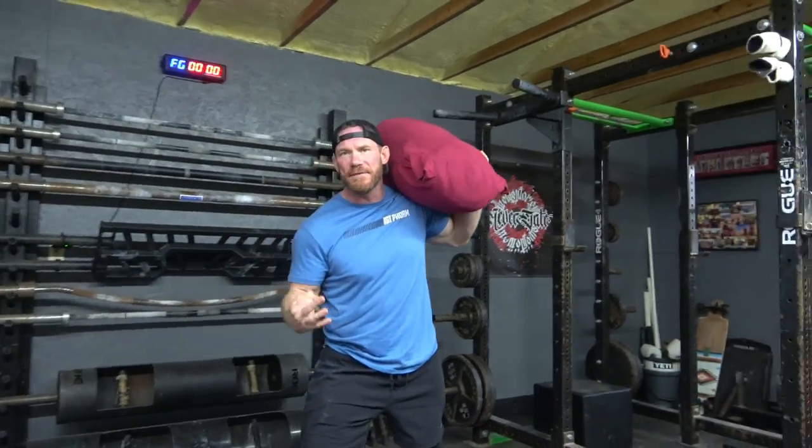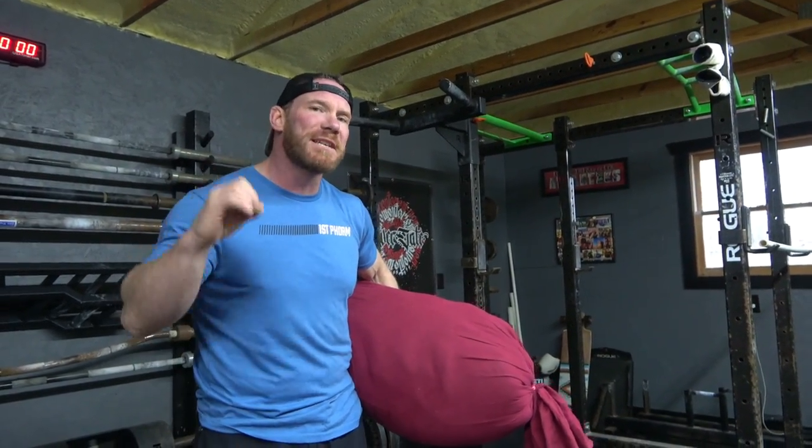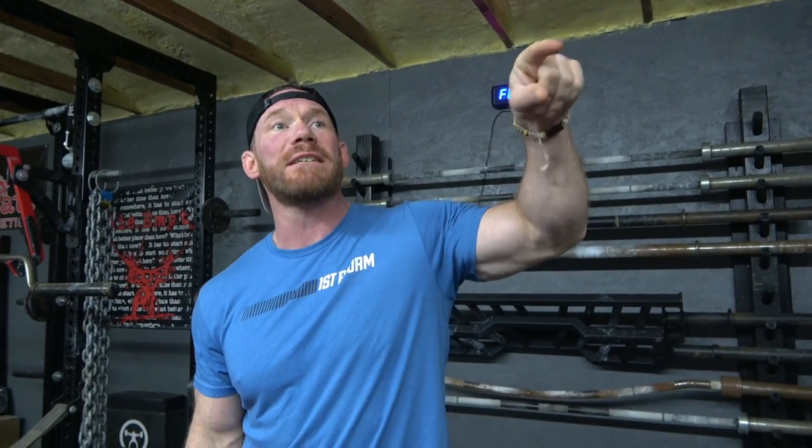Extremely, extremely tough exercise. Make sure you start a little bit lighter, or even with a medicine ball. You're going to be shocked at how tough they actually are. The single shoulder lunge is absolutely amazing. If you're looking for a couple of sessions that cover the single shoulder lunge in the book, check out numbers 14, 27, and 49. For the single shoulder carry and squats, check out numbers 20 and 43.